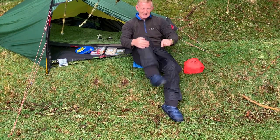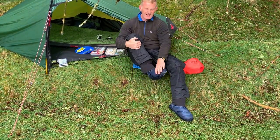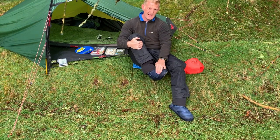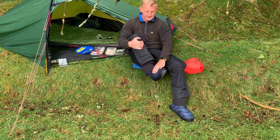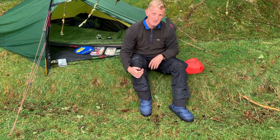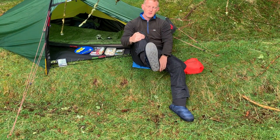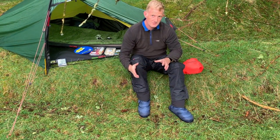Do you like the shoes? Whenever I stop, I take the boots off and I put these on. They're like quilted down boots — they're not down, they're from eBay. They're extremely light, they pack up really small, they're very soft, they've got a rubber sole on them. I don't know if they're waterproof, but I've never got wet feet. They're just unbelievably comfy.